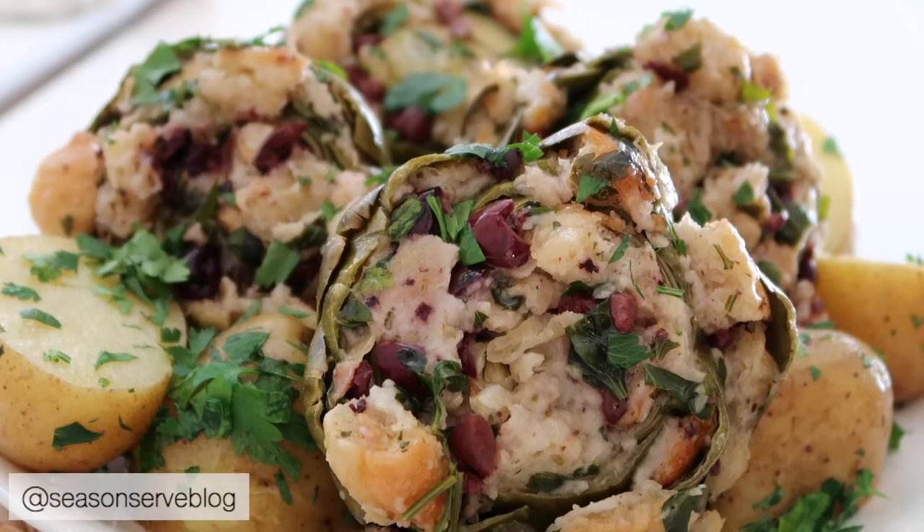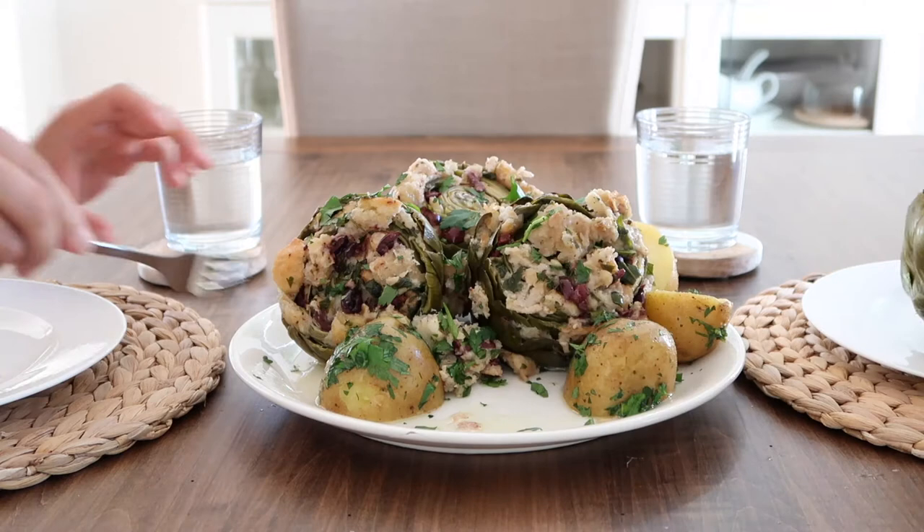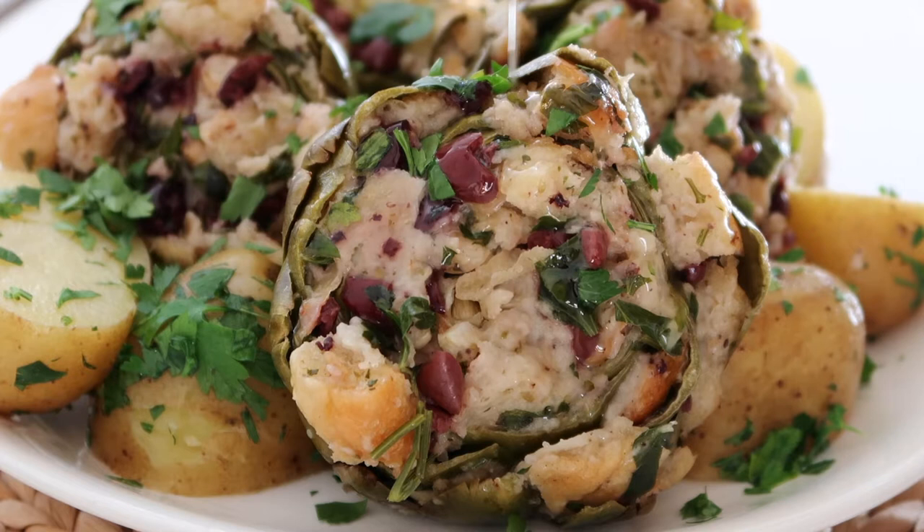Not only will I show you how to prepare fresh green artichokes, I'll also show you how to make this recipe and most importantly how to tackle eating these. So if you want to see how I make my Maltese stuffed artichokes, just keep on watching.